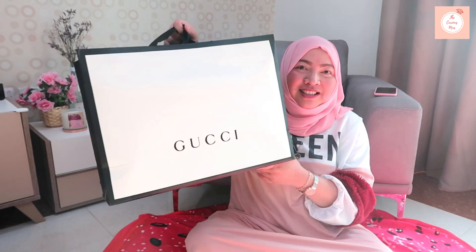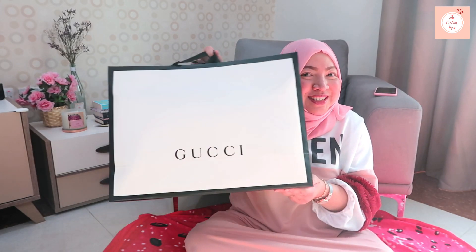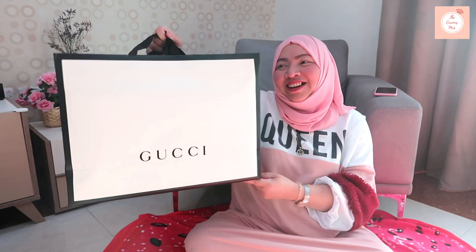Hi everyone, this is the Curious Sister and I'm back on the Curious Missus YouTube channel for another unboxing video. Today we're going to unbox our new purchase from Gucci.